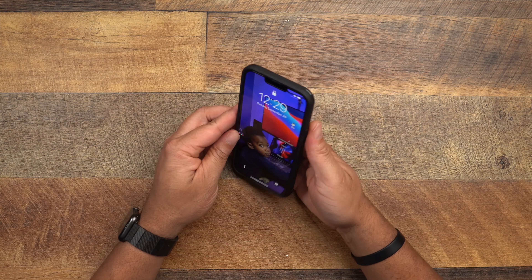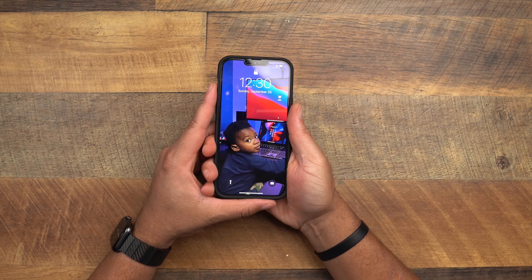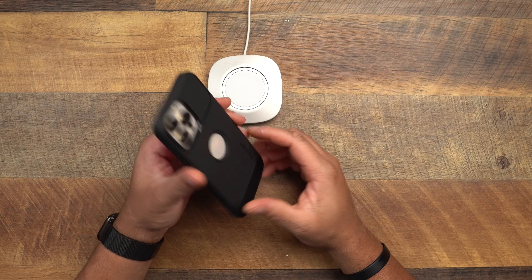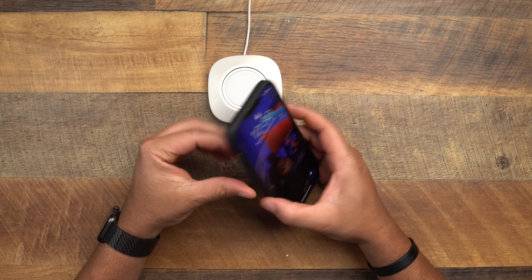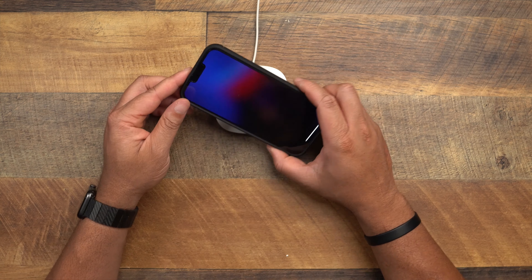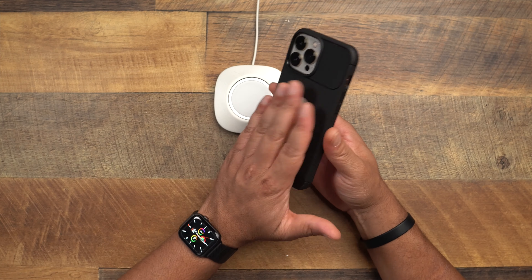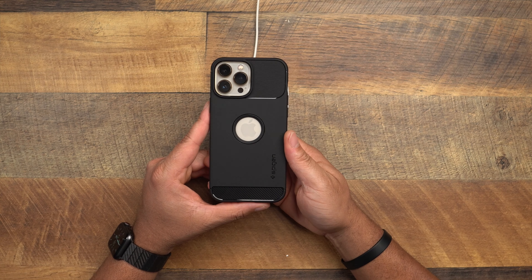How does it feel in the hand? Feels good — it has the same ridges as the Liquid Air, giving you a nice level of grip. Doesn't add too much bulk — all these slim cases have a similar profile. This is not MagSafe compatible, but it works with MagSafe and wireless charging. Regular wireless charging will be just fine. That's the Rugged Armor from Spigen.